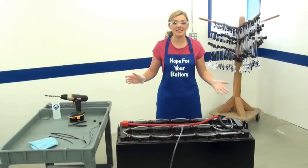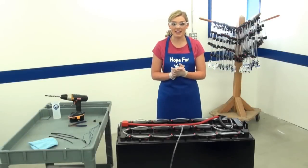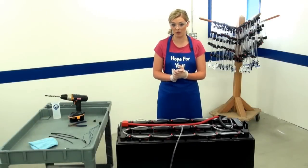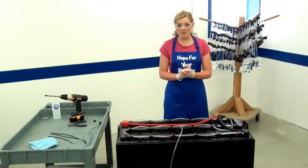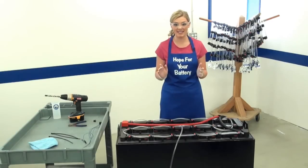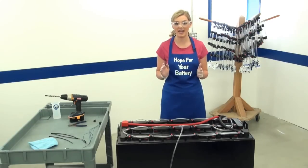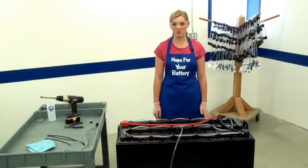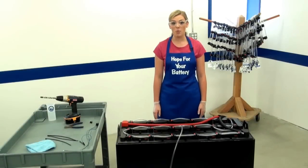As an experienced technician, you know that an industrial battery provides approximately 2 volts of DC power per cell. To make this sensor function properly, you need between 8 and 16 volts between the positive and negative leads. To make installation easy, choose the same cell that you will insert the probe in to put the positive lead into. Between the positive and negative lead wires, we need at least 8 volts in the direction of the probe.